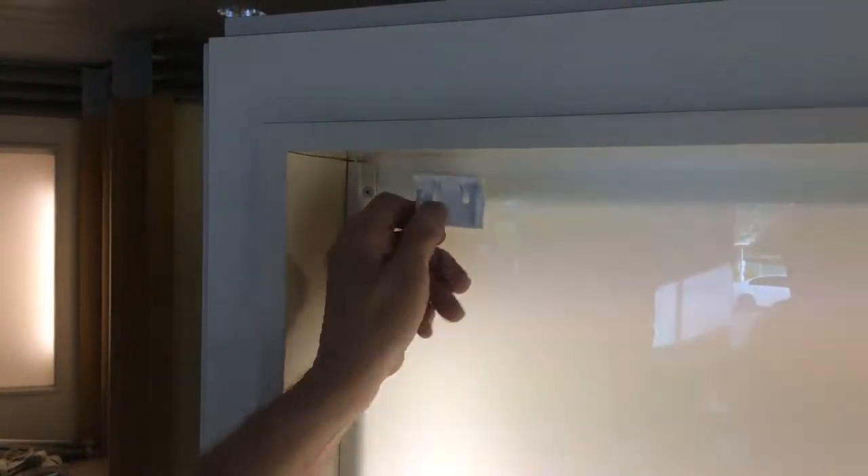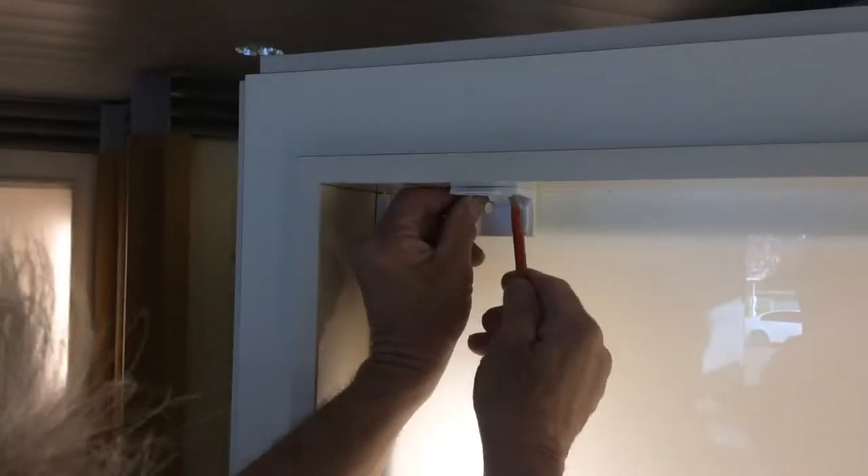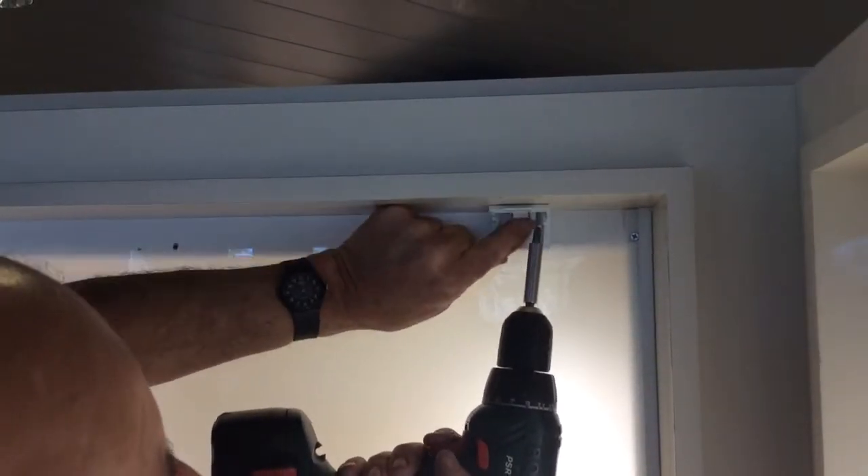Install the installation brackets approximately 100mm in from each end, and proportion other brackets evenly along the width. Two screws are used to hold the bracket into place.